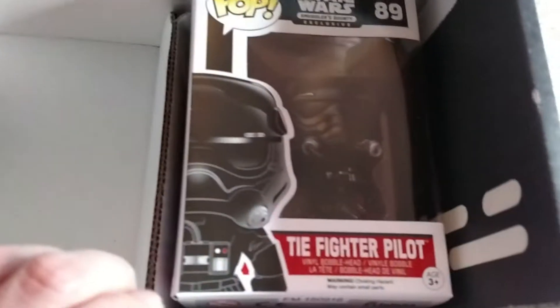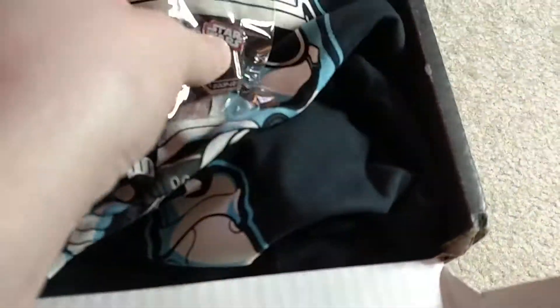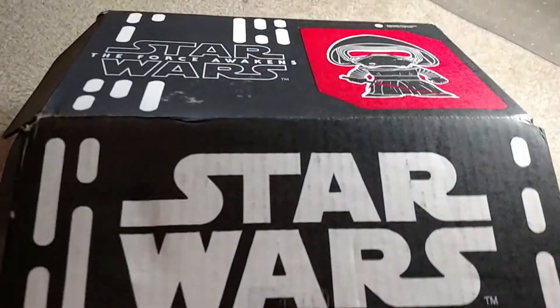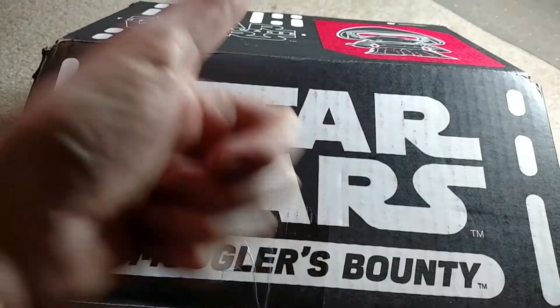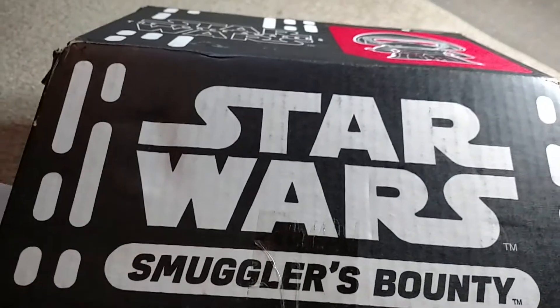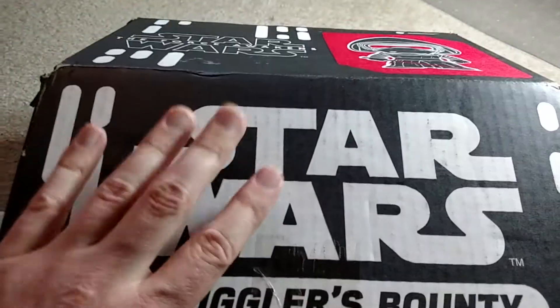So you've got your TIE Fighter Pilot pop, your Captain Phasma pop, your Captain Phasma shirt, your lanyard, your pin, and your patch. And that, my friends, is the very first Star Wars The Force Awakens Smuggler's Bounty box. If you like this unboxing, go ahead and give me a thumbs up. If you like movie, anime, video game, or Star Wars unboxings, click subscribe so you'll get notified whenever I post new videos. Thanks for watching — catch you next time.